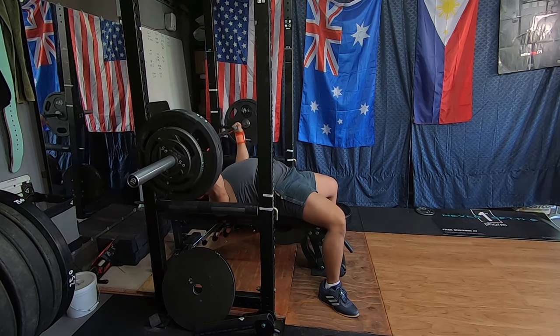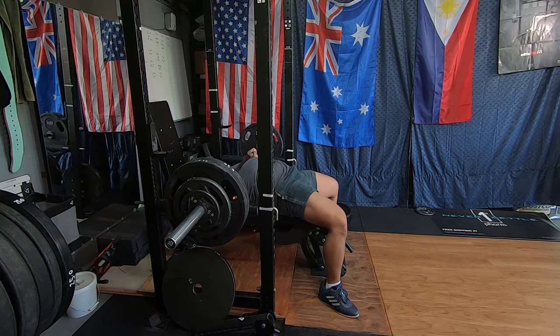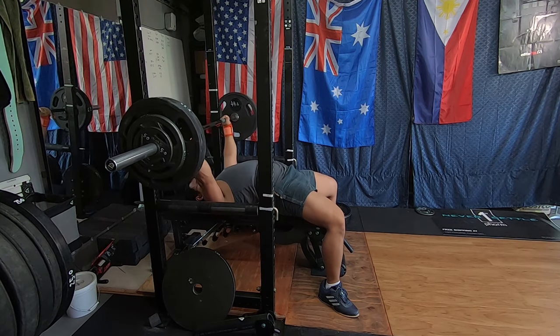Just got done with 285 for a single — felt really solid, really stoked with that result. Probably RPE 7, so we're going to go one more to hit that final rep at RPE 8. That's a great thing with RPE training — if today felt bad I would call it at 285, but since we're doing good, let's bump it up 10 pounds and see how 295 goes.